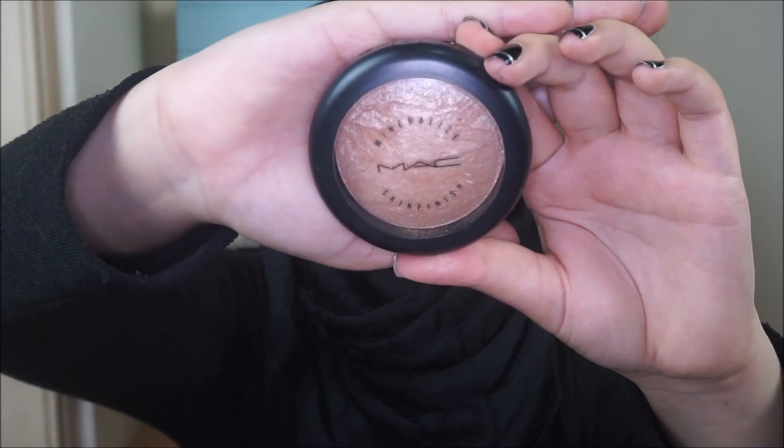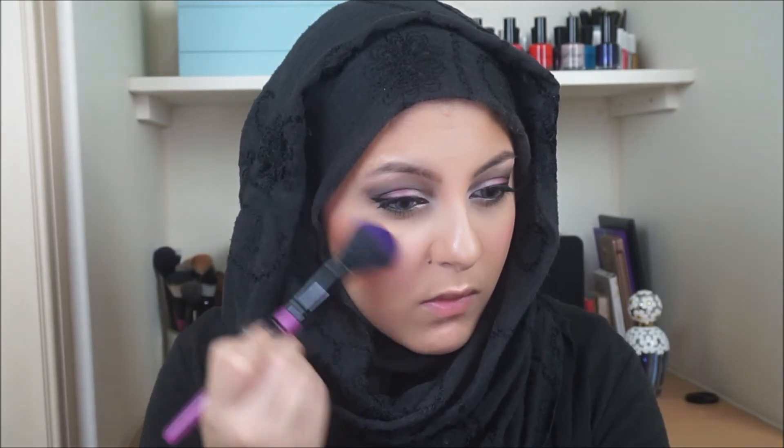It's safe to say: watch out, do not make the same mistake as I did! Then taking MAC's Mineralised Skin Finish — wow, that is a mouthful — and just applying that on my cheekbones. I love this because it gives such an amazing natural glow to the skin.